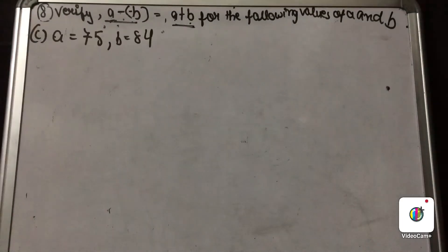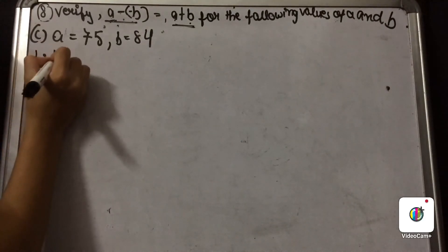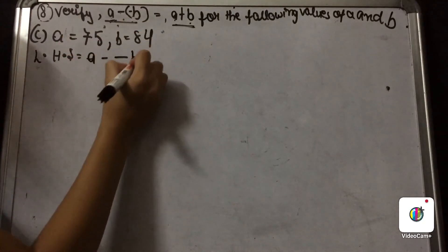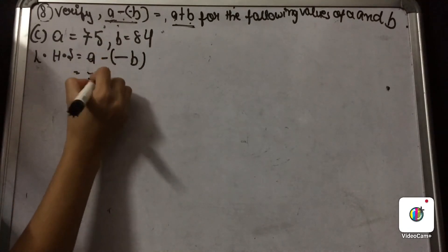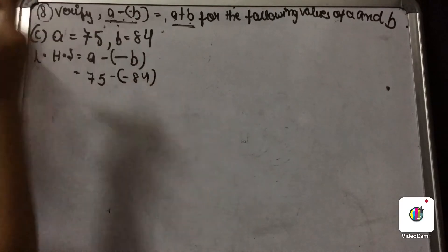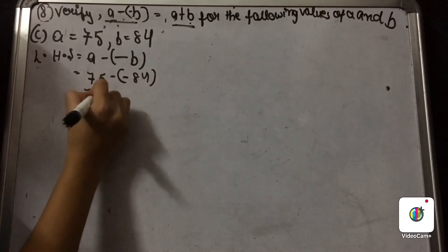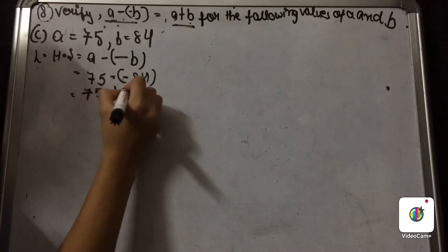Now let us come to our C part. What is our C part? A equals 75 and B equals 84. Firstly we write 'left hand side'. Our left hand side is A minus minus B, so we put the values: 75 minus minus 84. Minus minus gives plus, so it becomes 75 plus 84.